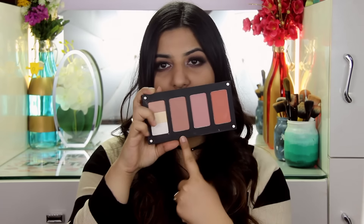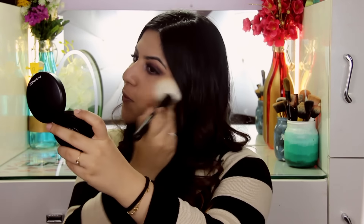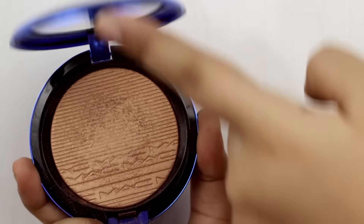For blush, I'm going to use the Inglow Freedom palette — this is the palette that I created. I'm going to use shade number 33. Then for highlight, I'm using Dimension Skin Finish by MAC in the shade Shaft of Gold. I'm just going to take my fan brush and spritz it with a little bit of MAC Fix Plus. This will ensure that my highlighter doesn't go on very powdery.